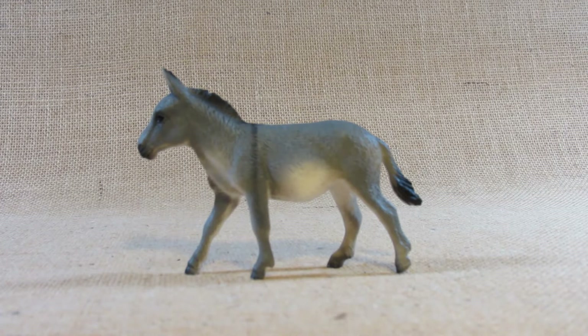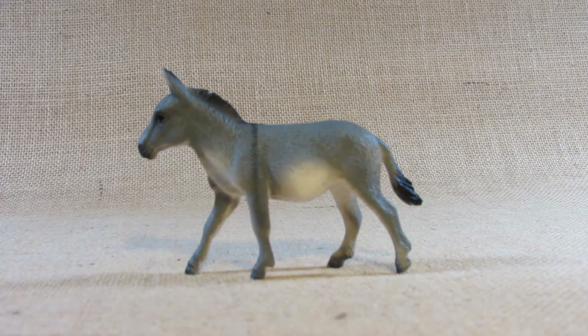Hello everyone, this is Hammertron here with a new review video for you. This time I am reviewing the Mojo HK Limited Horses Series Donkey. This is product code 387397 and I bought this in a store in late 2021.